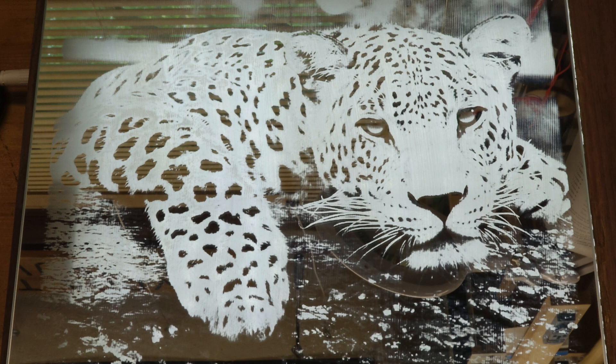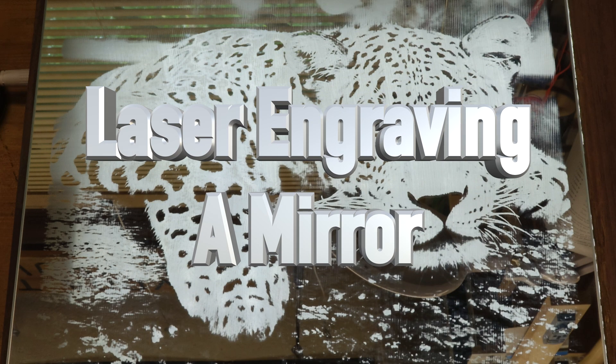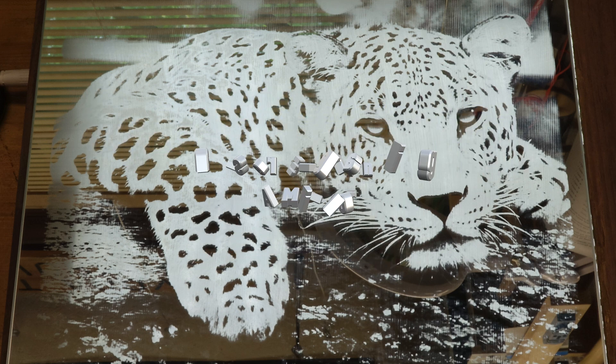Hey guys, welcome back. On this week's show we're engraving a mirror. Ever since I got into laser engraving I've wanted to do a mirror and just haven't gotten around to it, so we're going to attempt it today. Just like any other laser project, it's going to start off with a test grid, so let's head over to the bench and see what I've got in mind.